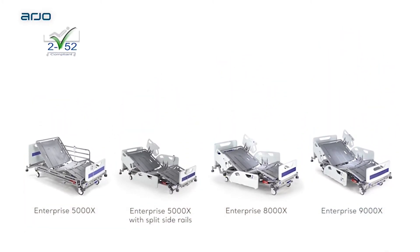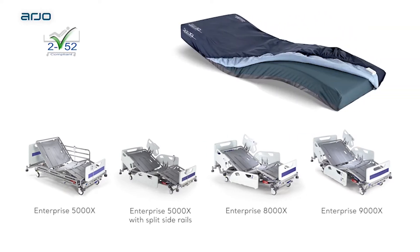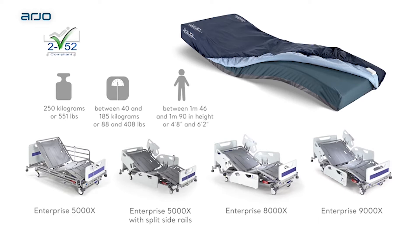All beds are IEC 60601-2-52 compliant, and are compatible with a range of active and reactive therapeutic support surfaces, and the optional and unique SkinIQ negative airflow microclimate management system. They have a safe working load of 250 kilograms or 551 pounds, and are suitable for use with patients weighing between 40 and 185 kilograms (88 and 408 pounds), who are between 1 meter 46 and 1 meter 90, or 4 foot 8 and 6 foot 2 in height.